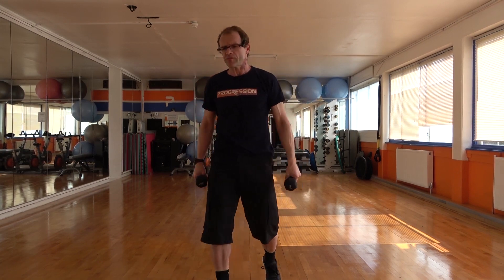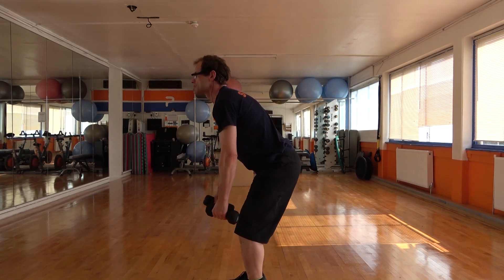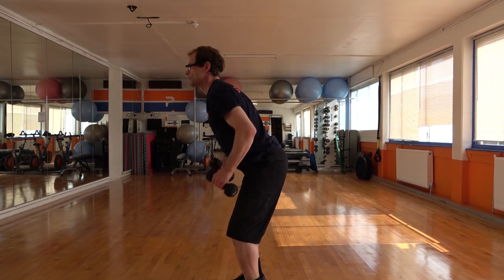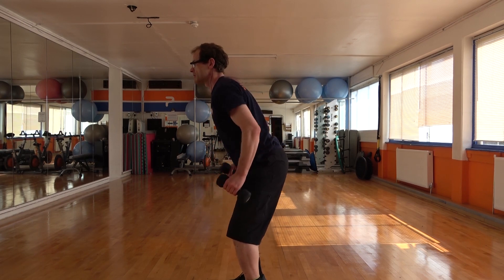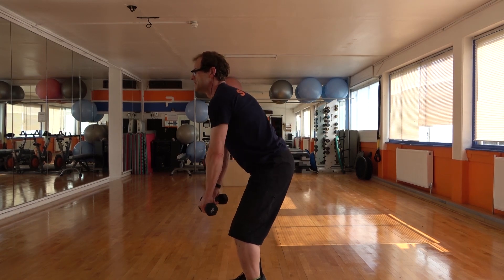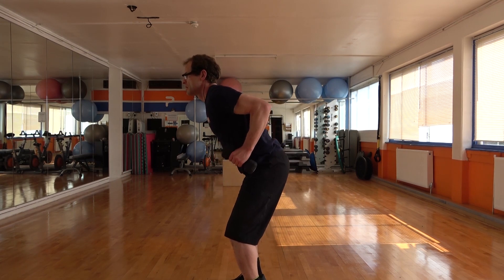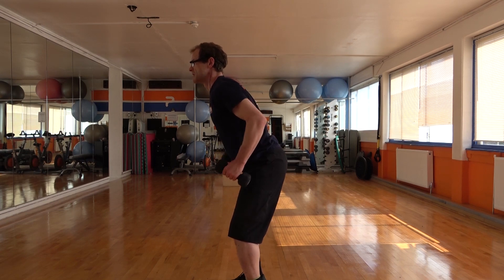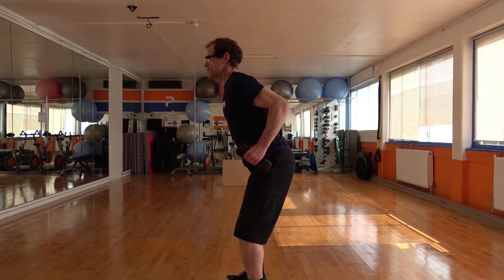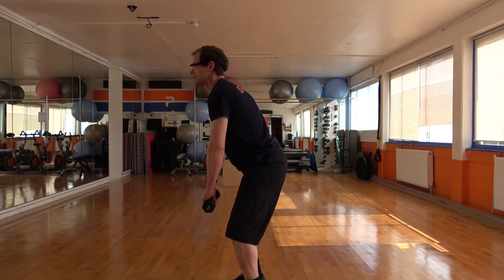We're going to finish off from there with a hinge again. This time we do a close row — the elbows come into the side. So we've got chest up, elbows come back behind the body. We're going to add a hold — we go back and hold for two, then down. On that hold, I really want you to pull the shoulders back and down. You're going to squeeze in your upper back, feeling those muscles work back there.